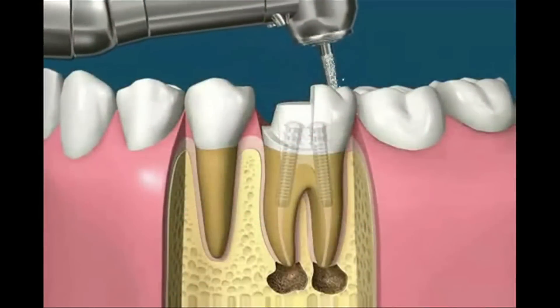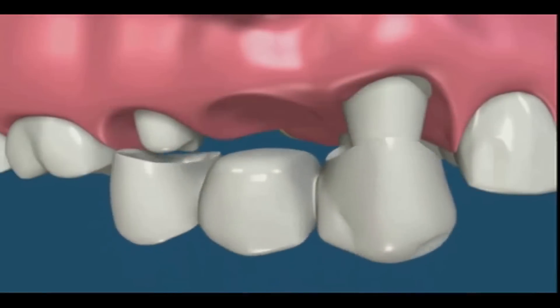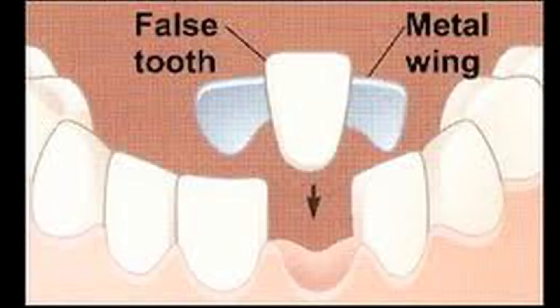Essentially, we prep a tooth like you would for a crown, and you have a fake tooth connected to those two crowns. If the adjacent teeth are healthy and you don't have to prep them, you can simply put a little tab on the back of the teeth, which is a minimal prep, and have the tooth attached that way.